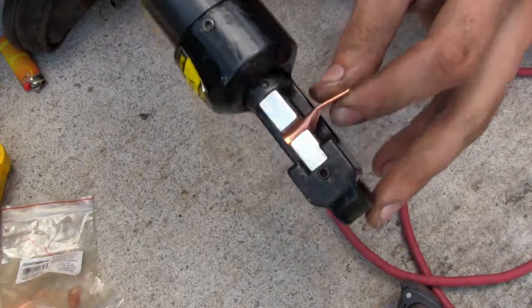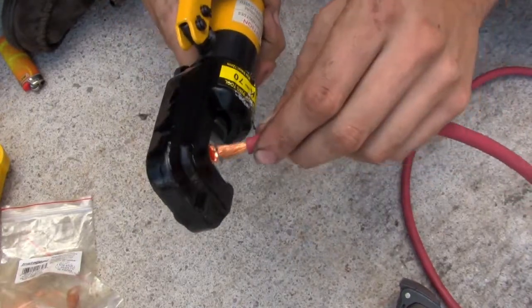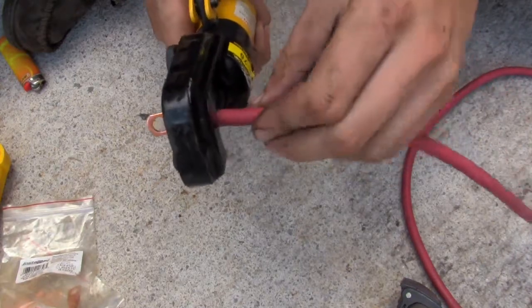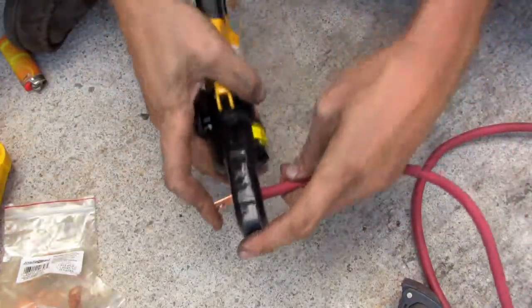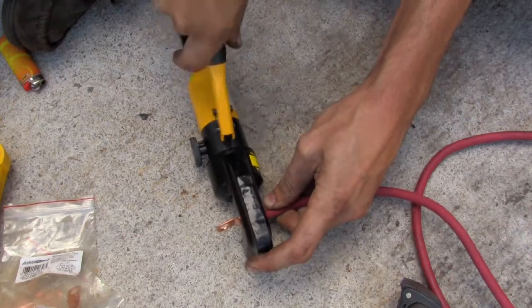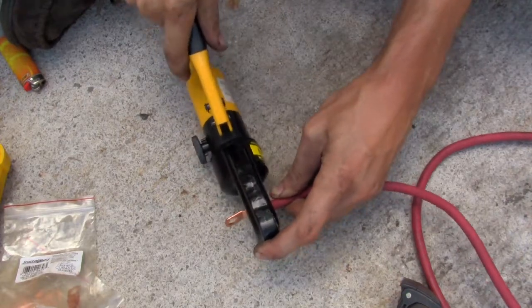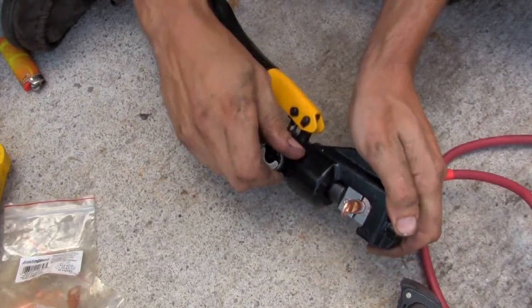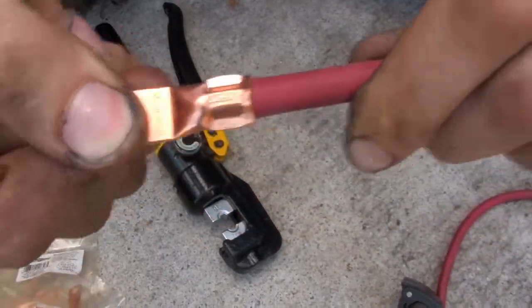That looks pretty good — it'll hold it in place. So now at this point I can take my wire and push the wire into the terminal. Make sure all of the copper goes into the inside of the terminal, and then push it in nice and tight until your insulation butts right up against it, and then set this somewhere nice and steady. You can use your leg, but it's easier if you have a nice hard surface. Get a little bit more pressure out of it, and there we have it. Relieve the pressure with the screw. We have our crimp made, and that's not going anywhere.